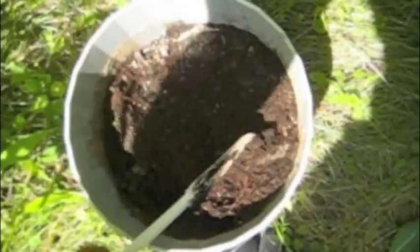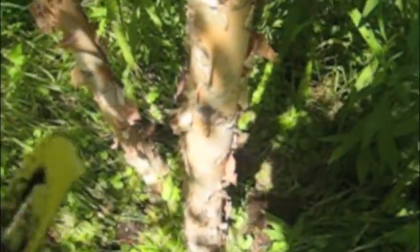Before you know it you will have rich and healthy soil. Composting increases microporosity, which basically means that the soil will hold the water better. That's just what this tree needs with the drought. See, that wasn't so hard.